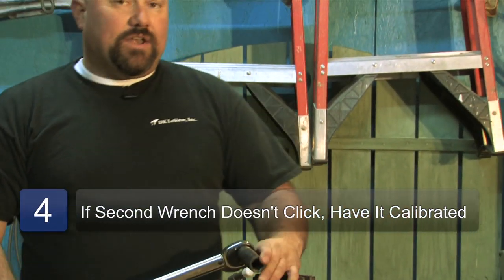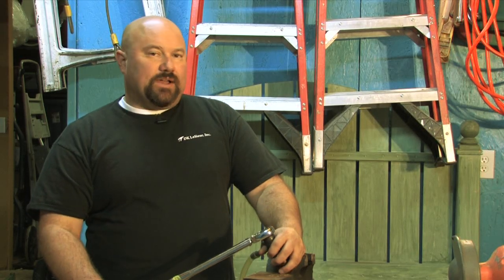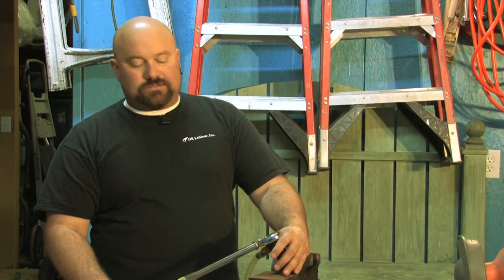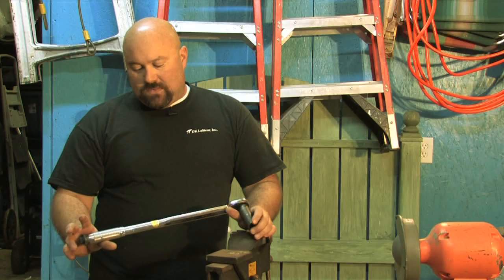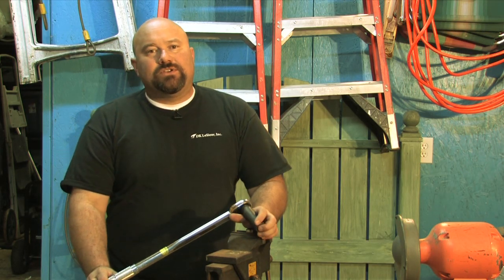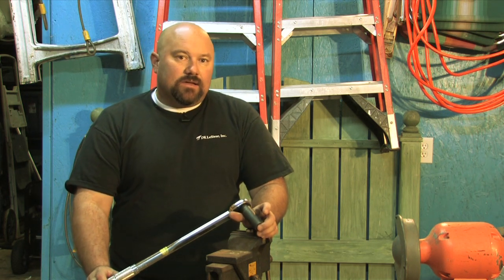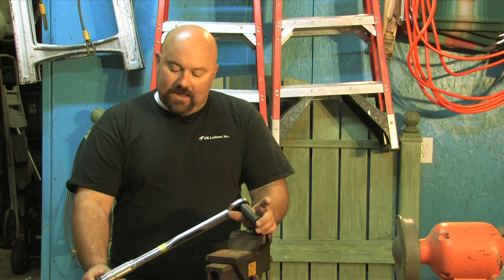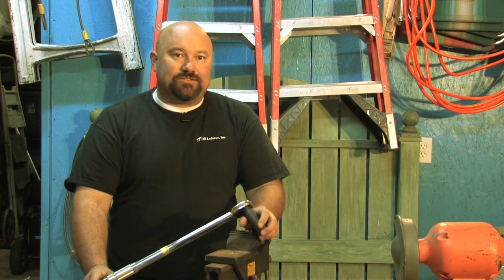That's one way of doing it — this torque wrench we use basically for lug nuts on tires or trucks. There's another way of doing it. It's called being calibrated, and what you need to do is take it to a company that specializes in calibrating tools. That is another way to have that done. This is Dan with DK Lecer.